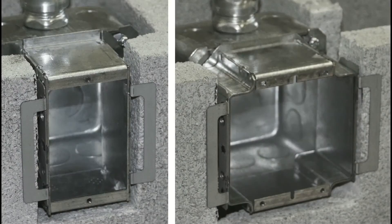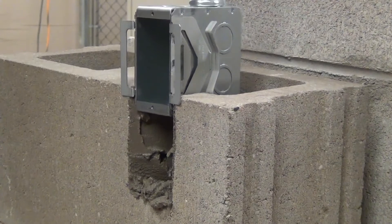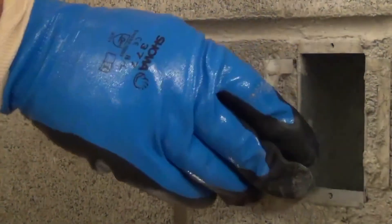So first you get a mason to cut a hole in your block. You then set the mortar up in place. You slide this box into position. You let the mortar set. You then break off this tab, use a wire brush to clean it up, and you have a labor saving device that will not move.